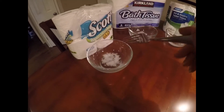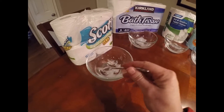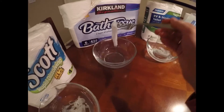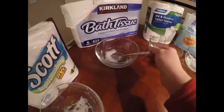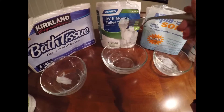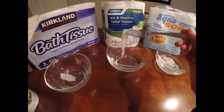This has been sitting for about five minutes, so let's go ahead and poke at them again and see where we're at. The Scots is dissolving really well. The Kirkland tissue is still staying quite in a clump, so it's not really dissolving very well. And the Camco is still staying in its clump and not even separating at all.